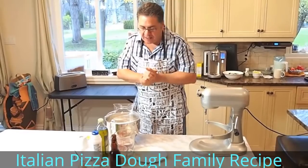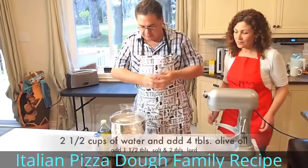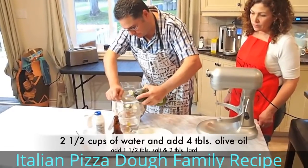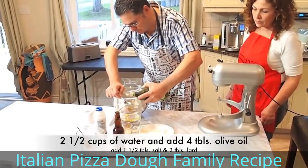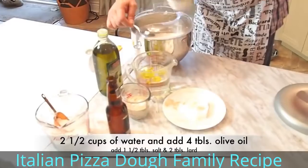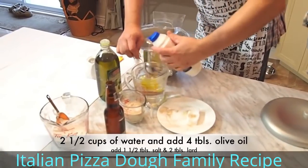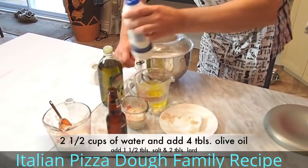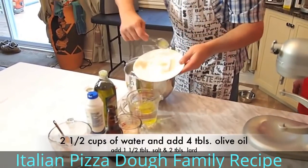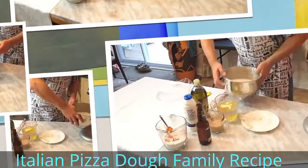What I will do now is mix the two and a half cups of water with the ingredients we're going to be using. We're going to take four tablespoons of olive oil, one tablespoon and a half of salt, and approximately two tablespoons of tenderflake or Crisco.